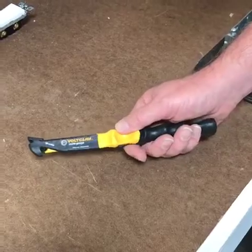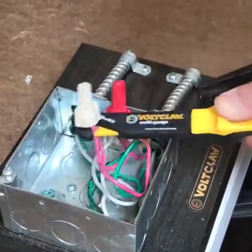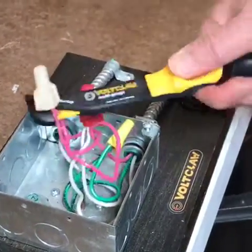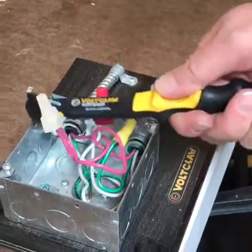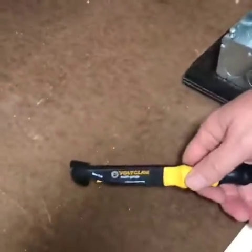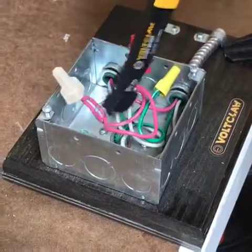It basically has a thumb slide which helps you grip the wire. I'll show you in this junction box — you can reach it over, grab the bundle of wires, pull them out, and move them. You can really bend the wires just by gripping them. It has a v-groove on the tips which allows you to grab the wires and push them into the junction boxes.